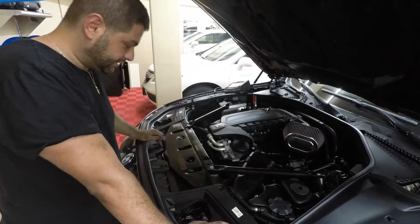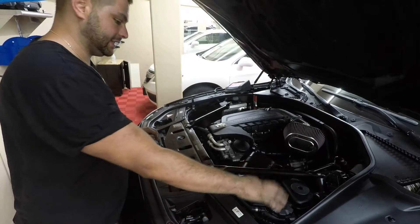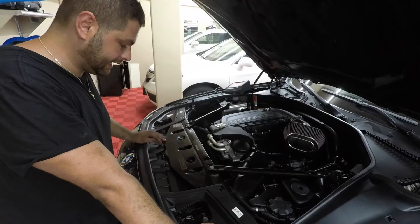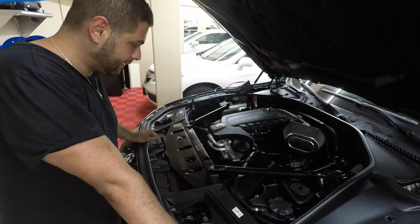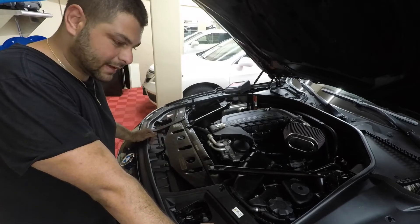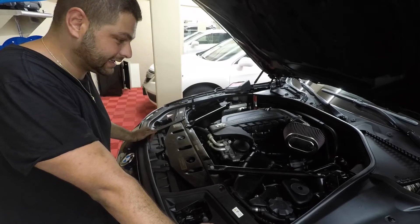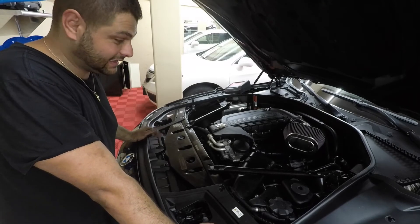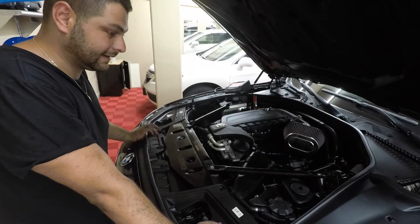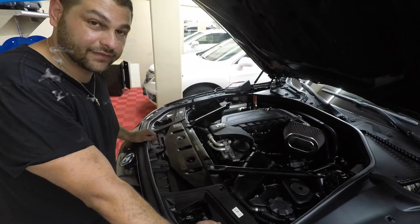Everything's back together, the under-tray is on, and the car was bleeding while I was doing that — it's pretty full and I don't hear any more air bubbles. Taking it off the lift for a test drive. In total this cost me about $400. If you have an N55 with 100,000 miles or more and haven't done this yet, I definitely recommend it to prevent getting stranded — once these engines overheat they shut down fast. Hit subscribe, drop a like, and check out my other N55 F10 videos.